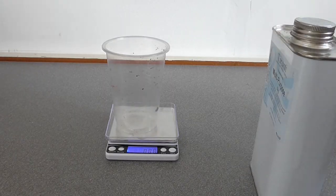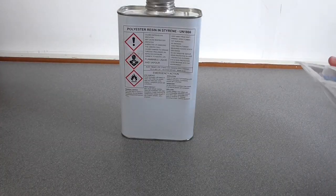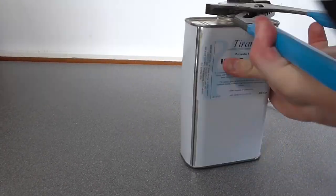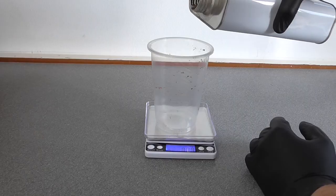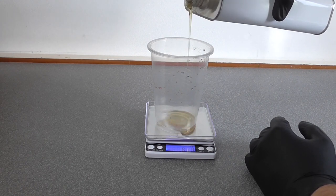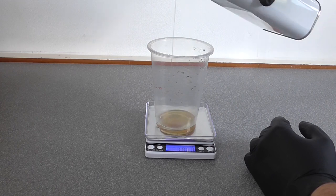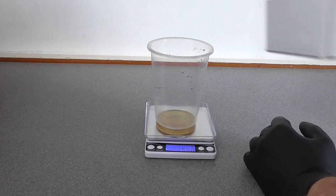Open the resin container with extreme prejudice. I used 15 grams for a test run to avoid making the same mistake as I did last time. When I was ready, I moved on to the actual thing and again used 50 grams.